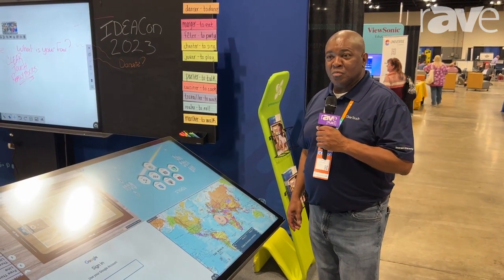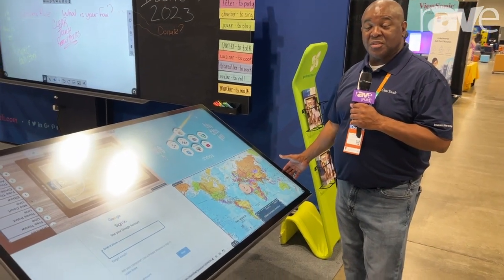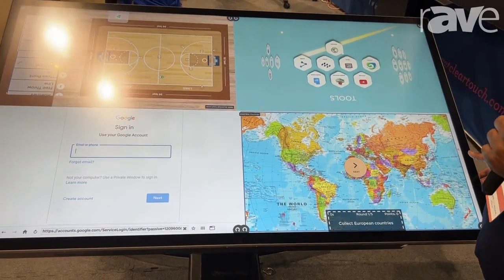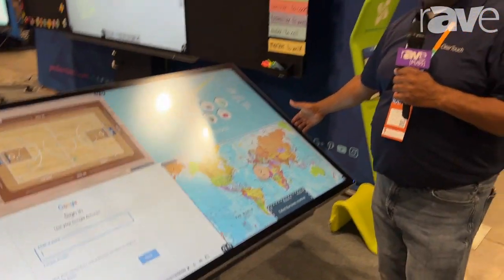Hi, this is Sean West here at IdeaCon, and today I want to present to you our new 7000 XE Series panel. It is a capacitive touch panel with integrated audio built in, as well as a slider PC.